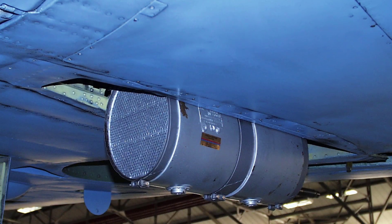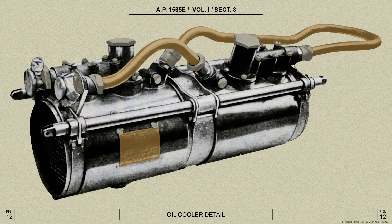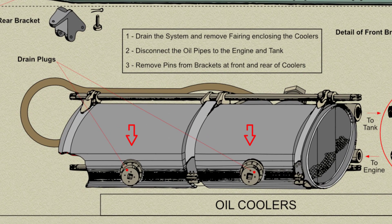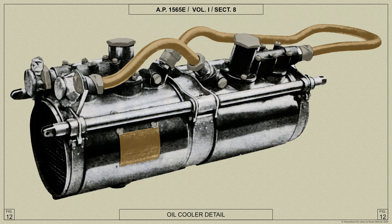The two oil coolers are mounted in tandem in the underside of the port plane and are secured in their cradle by three straps lined with langite. The straps are attached to the cradle, which consists of three bearers connected by two bearer tubes, the ends of the tubes being attached to lugs on the main plane ribs. Each cooler has a drain plug in the bottom and each contains a bypass valve. The coolers and cradle can be removed from or assembled to the plane as a single unit.